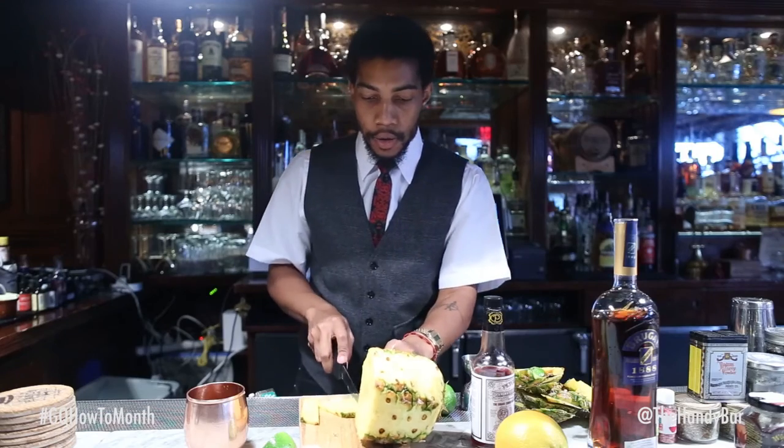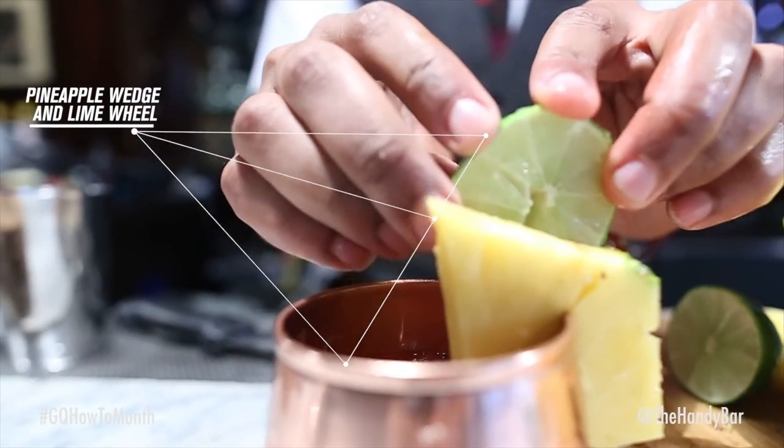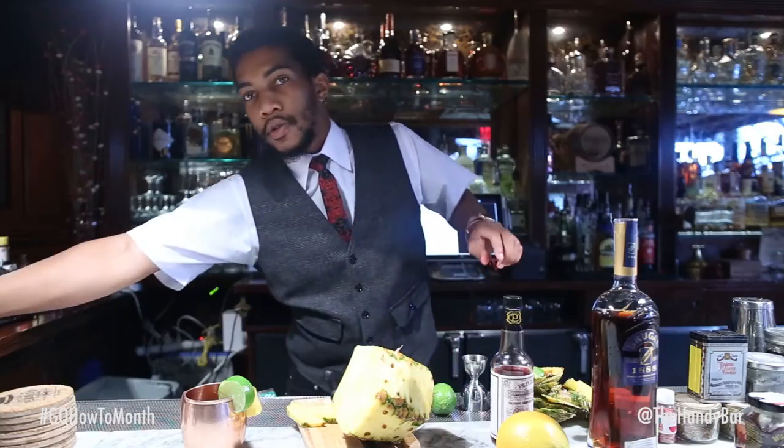I'm going to garnish it again with the pineapple, a nice little lime wheel, add ice — ready to serve.